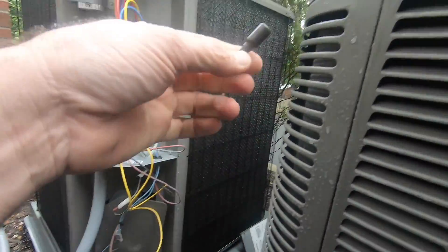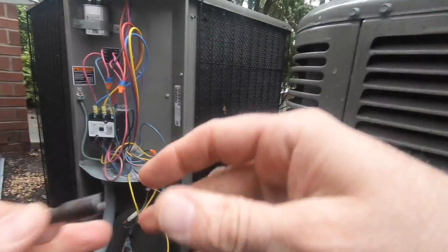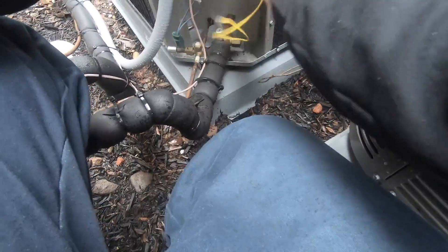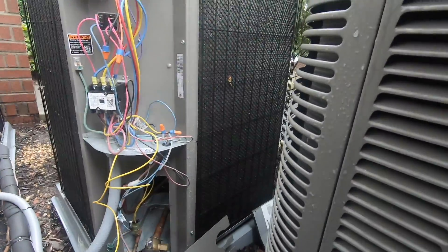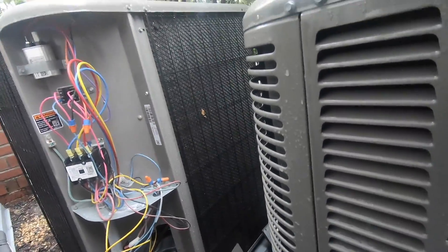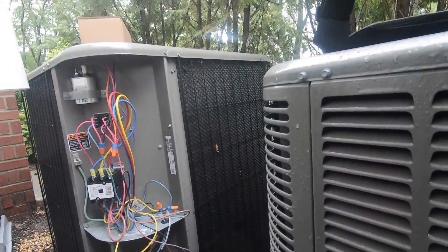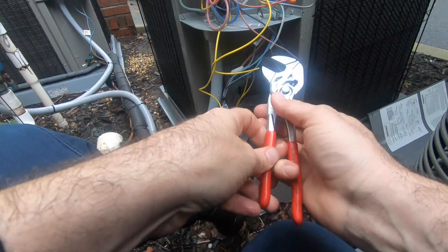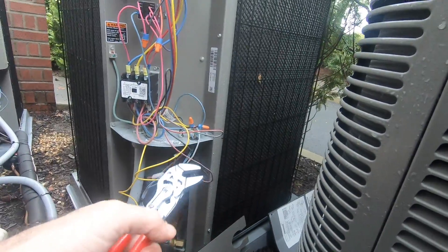Put the drill down. This door will just come right out, and here is our head pressure control. Now we're going to need to break it free.